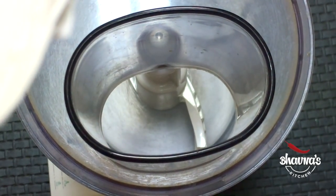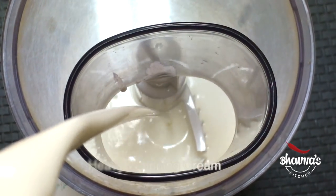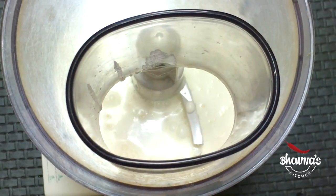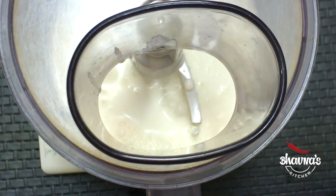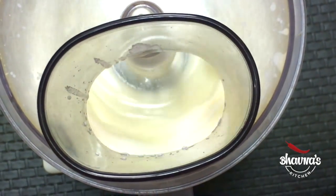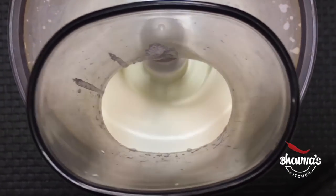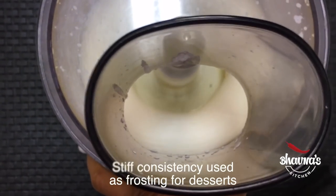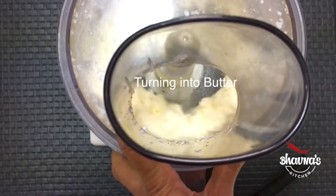Into the processor I'm going to add cream, and I'm going to run the processor and show you the whole process of how cream turns into butter. As you start churning the heavy whipping cream, first you will get soft peak consistency, then stiff peak consistency which you can use for cakes, and finally you will get butter.